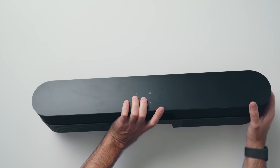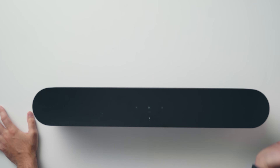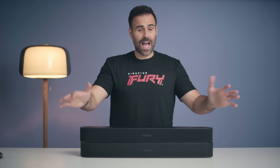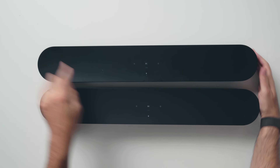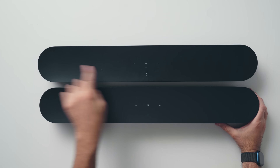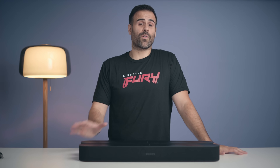Everything else is the same in terms of speaker layout. You still get the five Class D amplifiers, four elliptical midwoofers, three passive radiators, and one center tweeter. It still has the far-field mic arrays to pick up your voice for Google Assistant, and you still have the capacitive touch buttons at the top — the exact same look and layout as the previous one. You get TruePlay for tuning, and you can group it with other Sonos speakers to set up a true surround sound system.